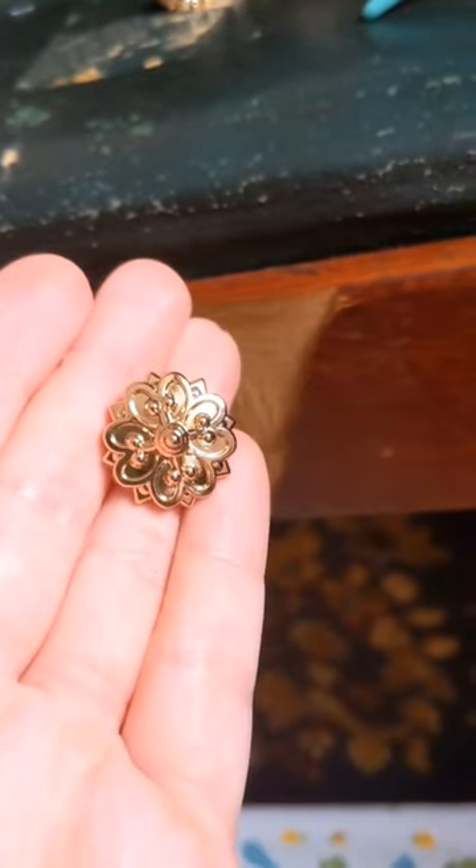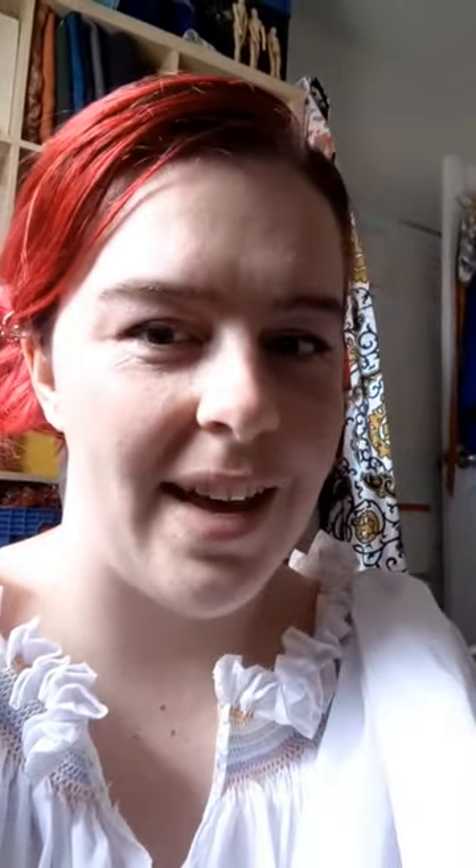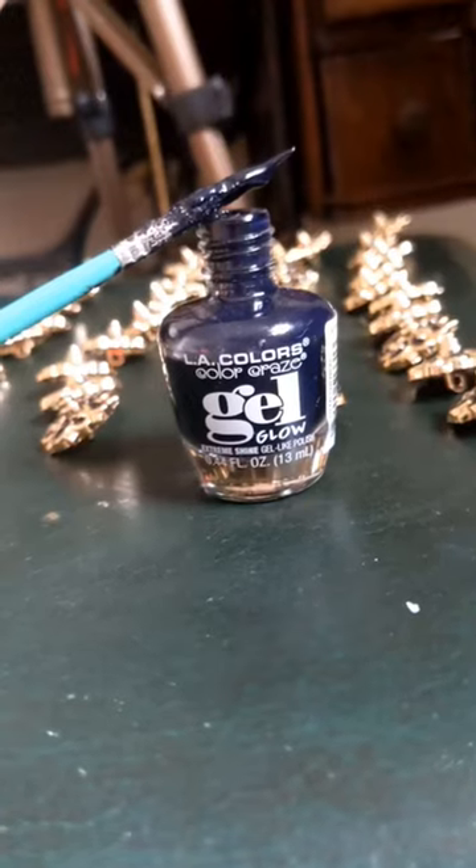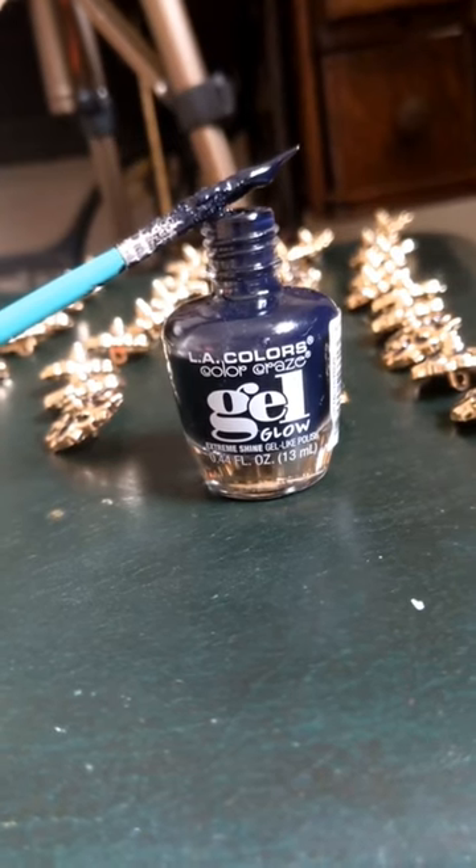So I have these buttons, which are recreation buttons. I want them to have just a little bit more definition, so I'm going to do a fake enameling process — just to fill in the voids. I'm doing it with a fine paintbrush and some nail polish.